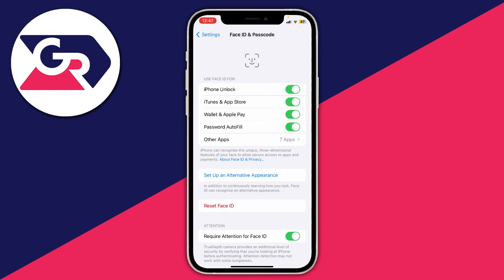During this process of changing your passcode, you may be asked for another passcode. This is likely for your Screen Time, but don't worry — I'll cover that at the end of this video.